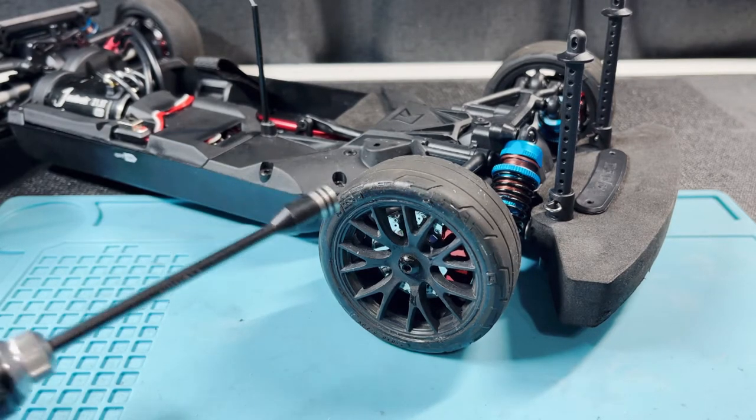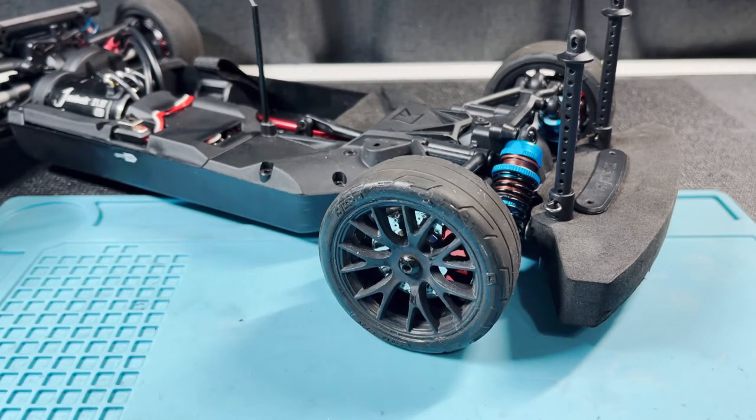Normally I would pull this out and then screw the wheel nut, but Kyosho uses a button head screw instead, and this is a 2.5 millimeter button head.